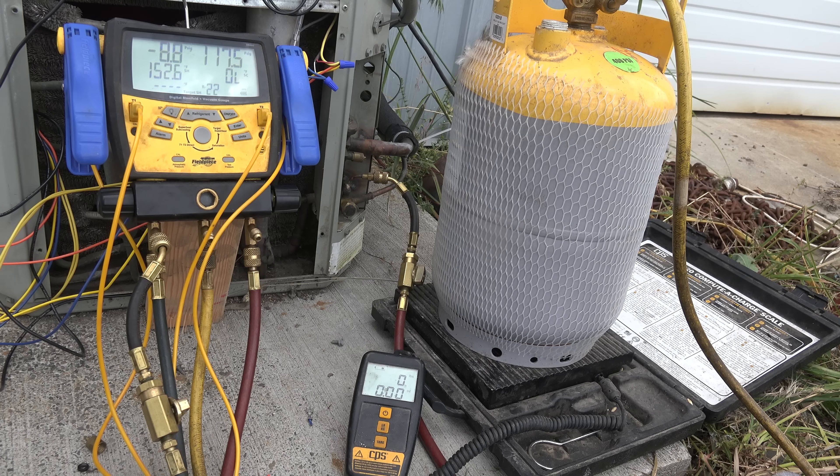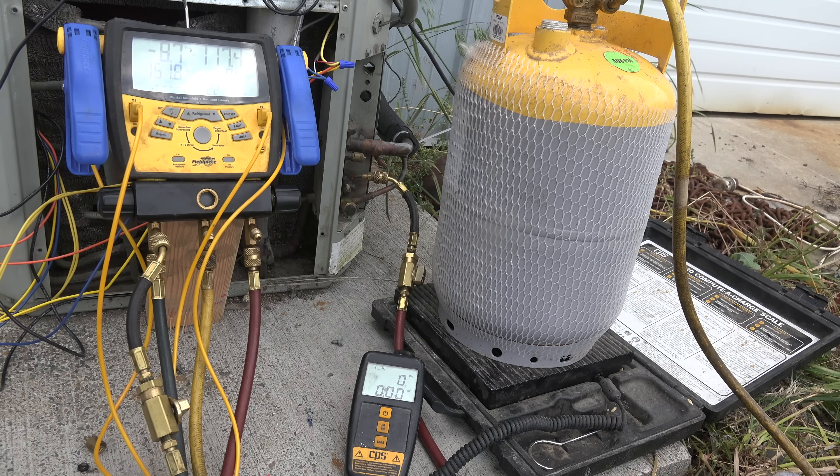After it's run for about 15 minutes, I'm going to put the refrigerant into this cylinder. This cylinder has been evacuated and checked for oil — there's no oil in it at all. I'm going to pull all the refrigerant I can out of this thing in liquid form and see if I get any oil. Now this is a piston compressor, which is a little different from scrolls, but I'll try one with a scroll too.